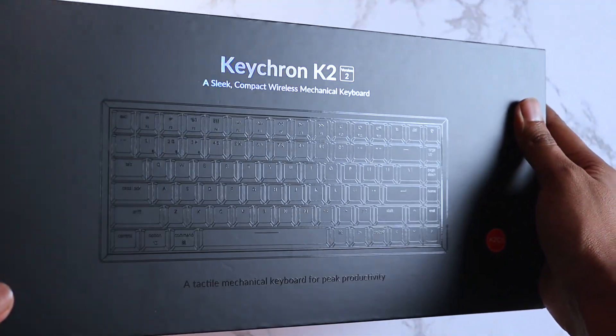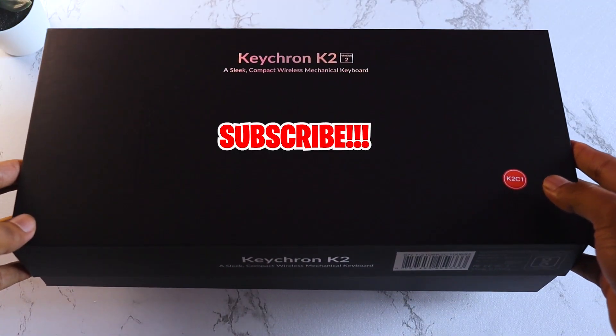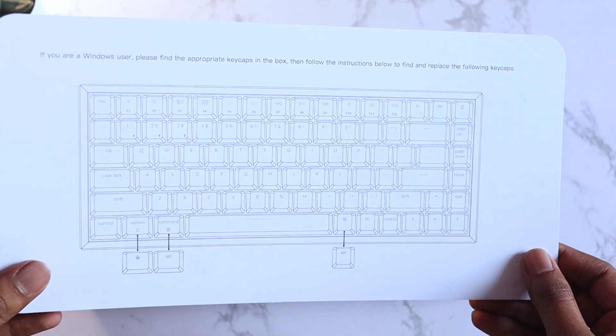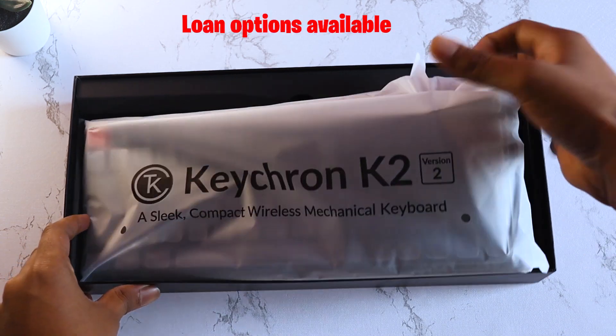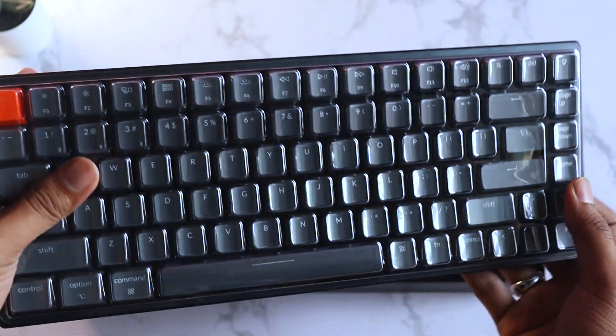So this is the unboxing of the Keychron K2V2 keyboard, a keyboard that costs around 8000 rupees — should be worth it. This is the first leaflet that you can see; it has some instructions. Then there is a black foam which my camera is having difficulty focusing on. And then this is the main thing, the keyboard wrapped in a plastic sheet. Let me get that off — and now you can see the keyboard for the first time.